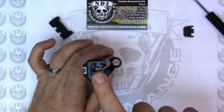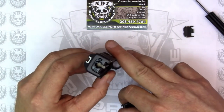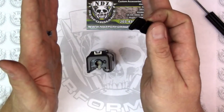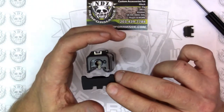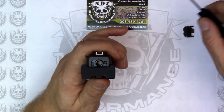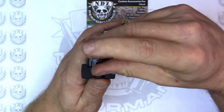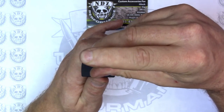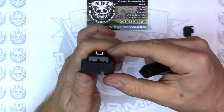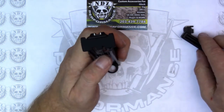Once I've removed the factory Glock plate, I can now take the NDZ Racker plate and install it. The easiest thing to do is to rotate the slide a quarter turn so I can look at it from the bottom. I'm going to get it started in the grooves and bring it up to where it bumps the spacer sleeve. I'll use my Glock Armorer's tool to push ever so slightly down on the polymer to get it started, then press down on the extractor bearing to get it the rest of the way. Once it does that, I'll fully seat it and check to make sure that it is properly seated.